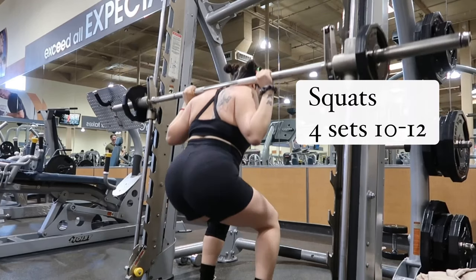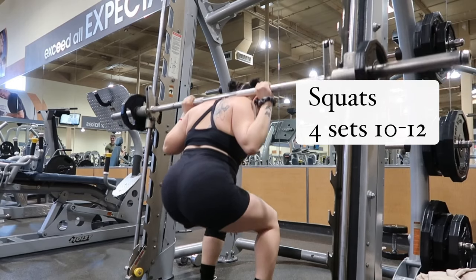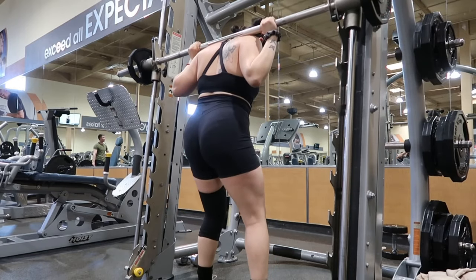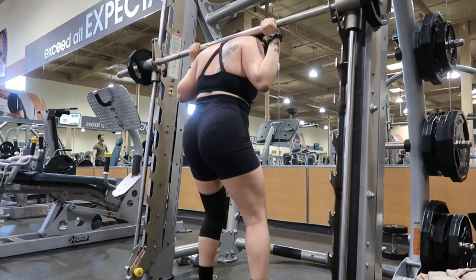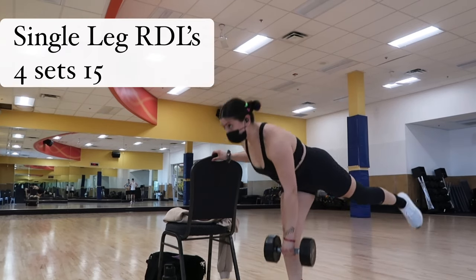Then we're moving into barbell squats — I'm using the Smith machine still because I'm recovering from a knee injury and general knee pain, so I can't lift as heavy as I used to. But push as much as you can; do about four sets of 10 to 12.